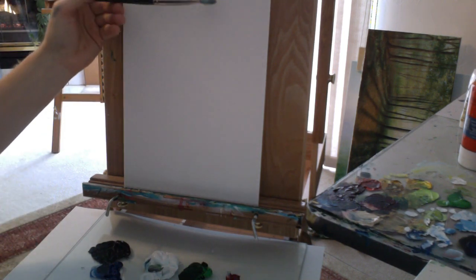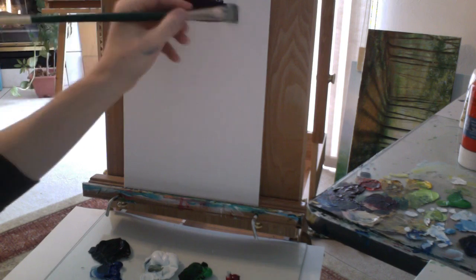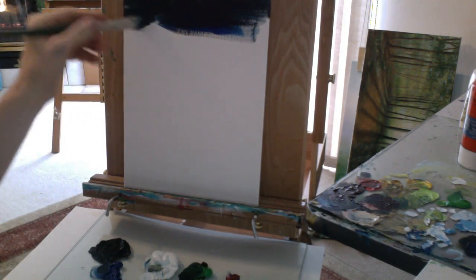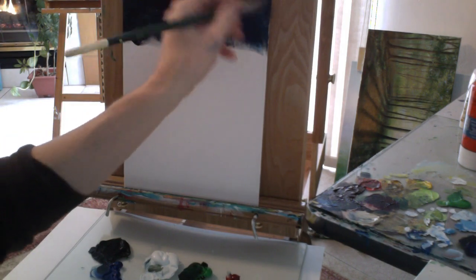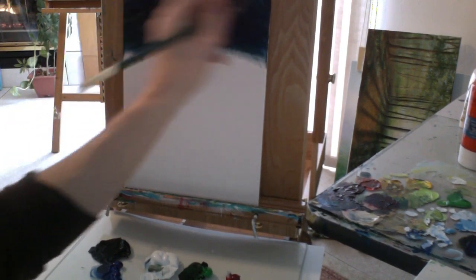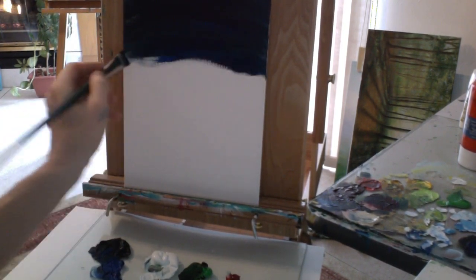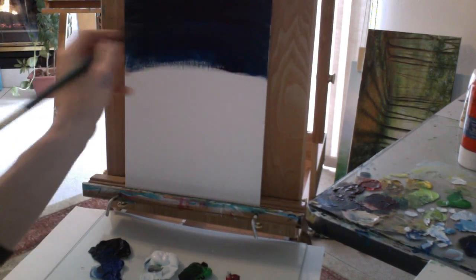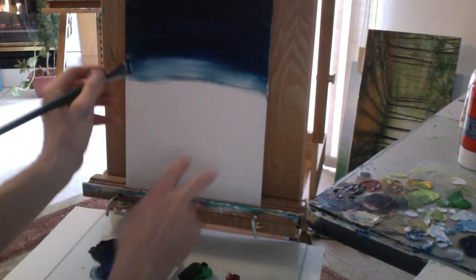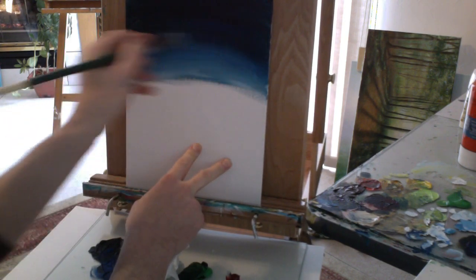I want a gradient where it goes from dark to light as it gets near the bottom, so that's how I'll begin — getting some of my dark color, my black, some of my blue. Let's get that spread across the canvas. I'm not worried about my brush stroke so much at first; I'll come back and smooth that out as I go. As I get lower I want this to start lightening up, so I'll just start incorporating a little bit of white, just a little at a time, and try to blend that up into my blue and black to get a soft edge where those colors come together.